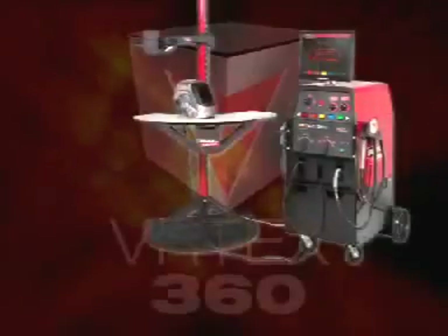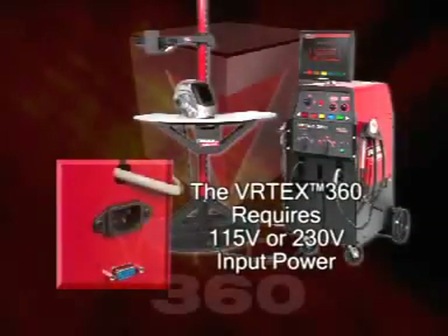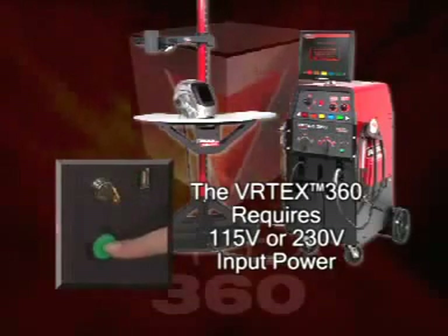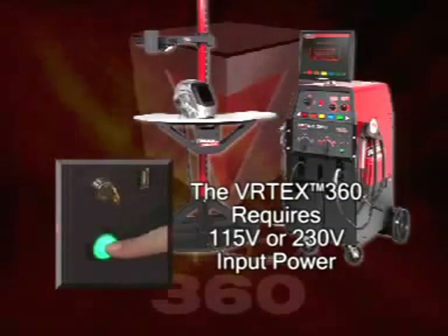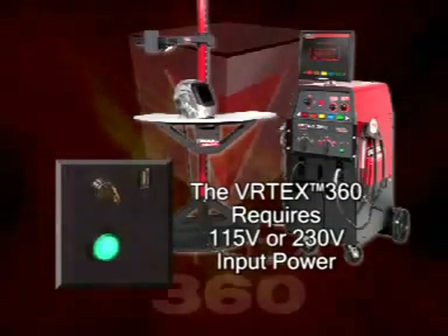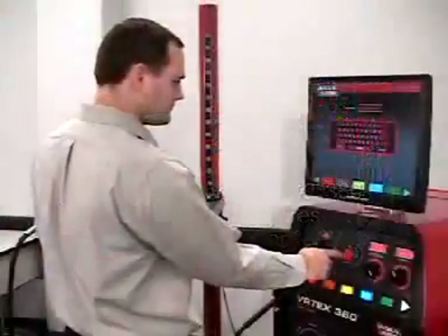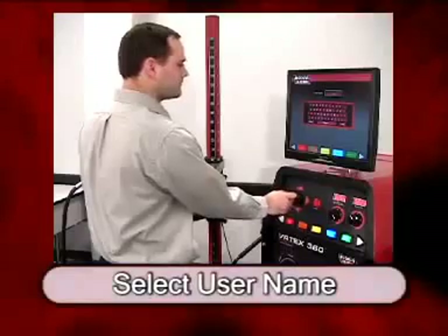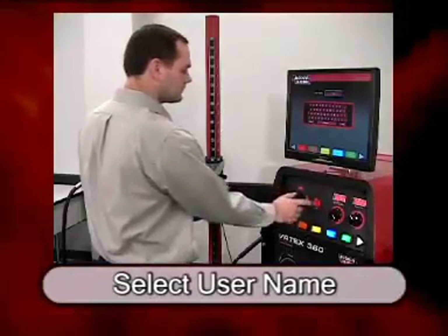The welding machine can be plugged into 115 or 230 volt power. The student turns on the machine by pressing on the round green button on the front panel of the machine. In just a few moments, the system is ready to use. On the first screen, the student enters their name. All of the virtual welds made during this session will be tied back to this student name.